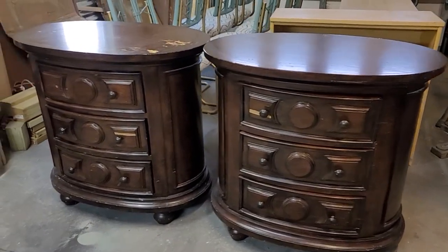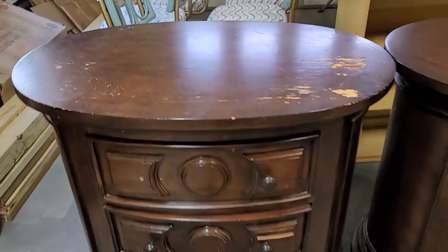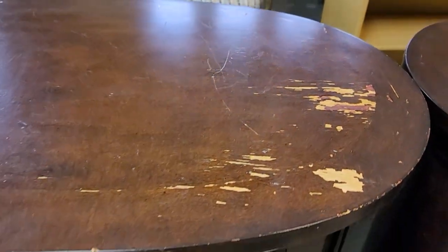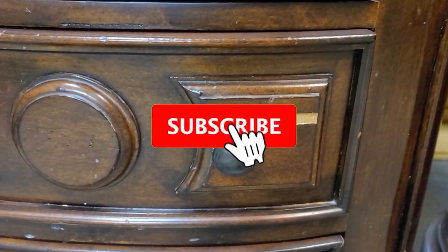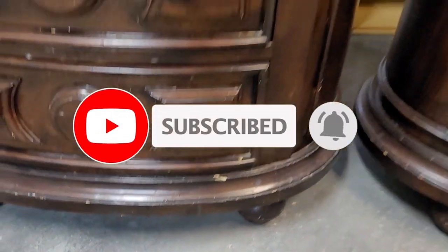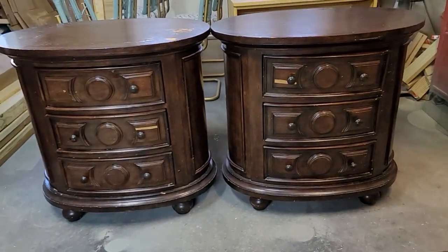Hello everyone, welcome back. This is Sab's Rehabs where I take outdated, vintage, old furniture and give it a new life. If you are new to the channel and you like furniture makeovers, go ahead and give me a like and a sub. If you're already subbed to my channel, make sure you hit that bell because I'm not on a set schedule and that bell will let you know when I have new stuff that comes out.